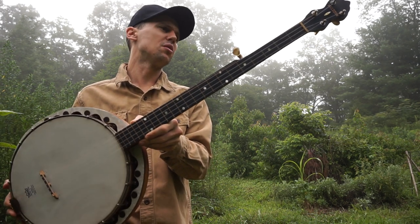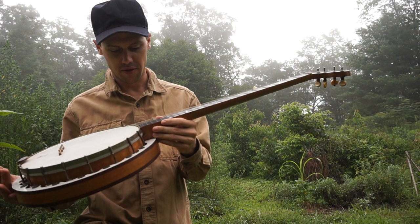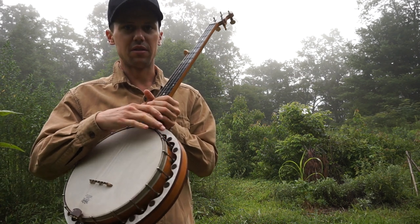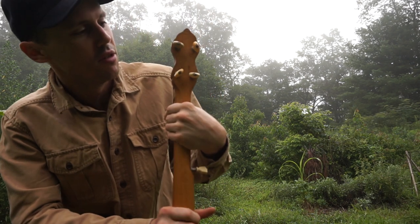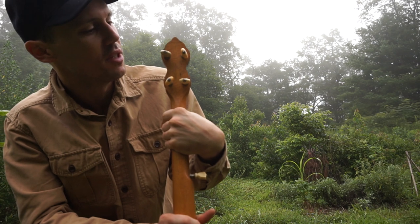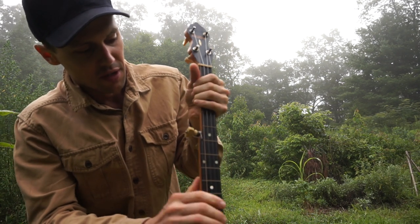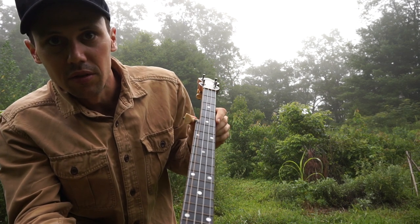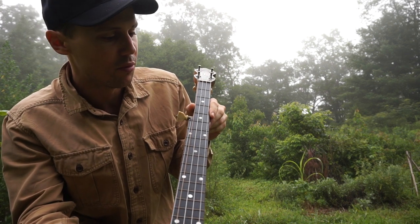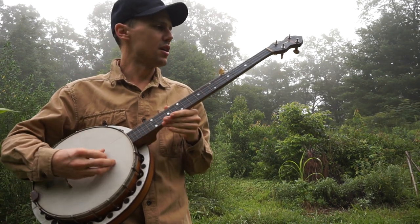If I was going to put a date on this, I'd say it's got to be late 40s, early 50s, just judging by some of the stuff. These tuners are antique tuners — they don't match, but they're pretty decent antique tuners. I think this odd little fifth tuner is probably the original, but it's not a bad banjo. It's set up right and it plays.